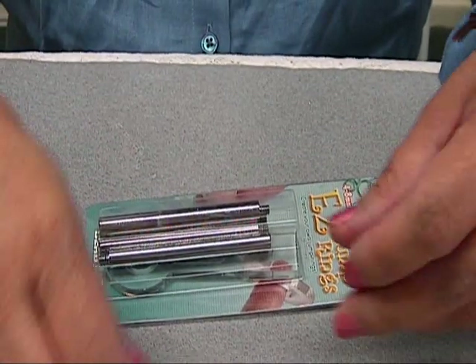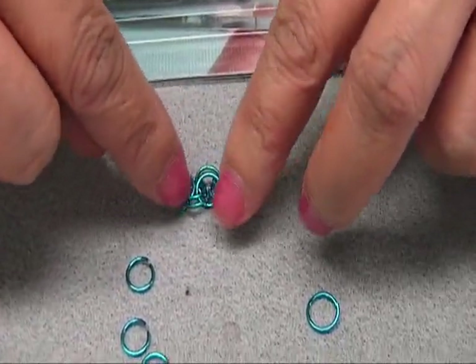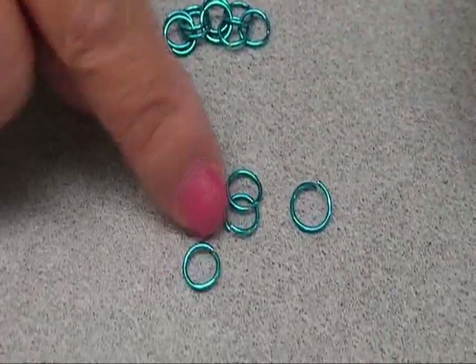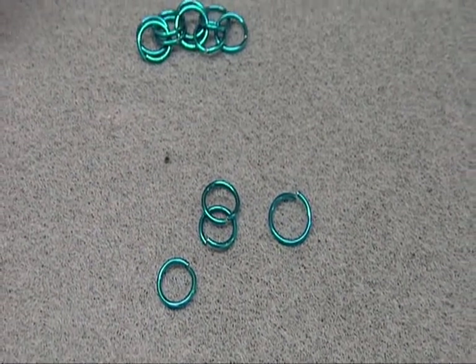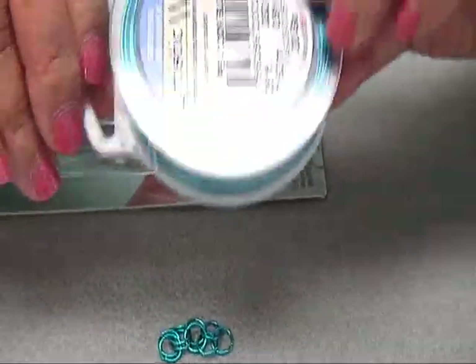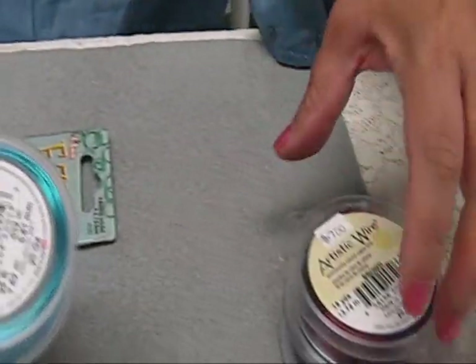So to show you, these are the jump rings that I made. This is just a simple basic chain mail — just connecting two jump rings. And these are the jump rings that I made from the 7mm mandrel. The other thing that you need is a 20 gauge wire. We are using artistic wire.